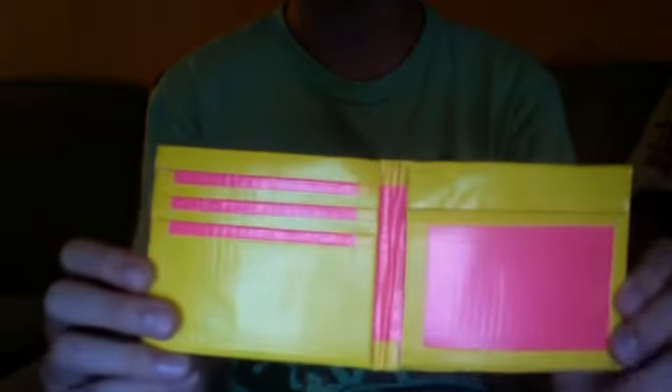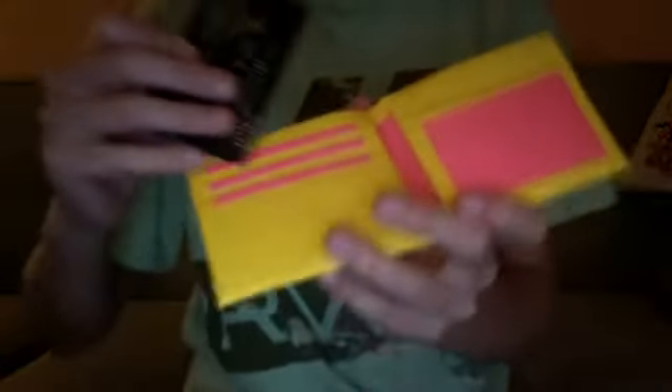Let me zoom in a little bit so you can see it better. The inside has a pink ID, pink center fold, and pink brims. It's a really clean cut wallet. I thought these two colors would go great together and they do.